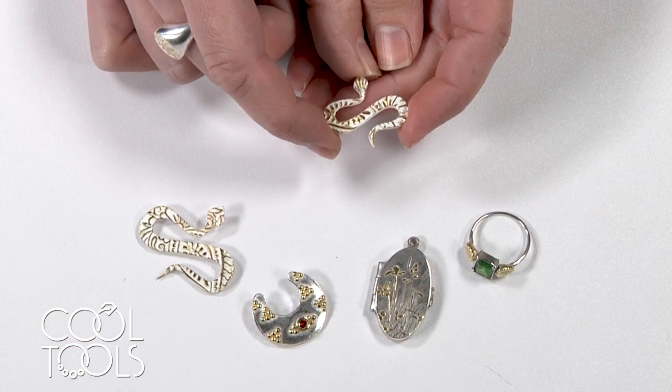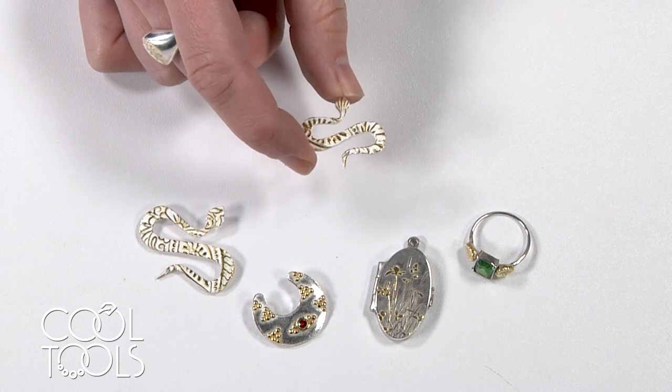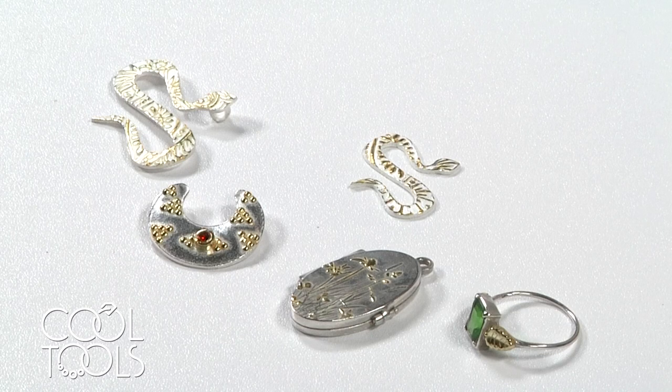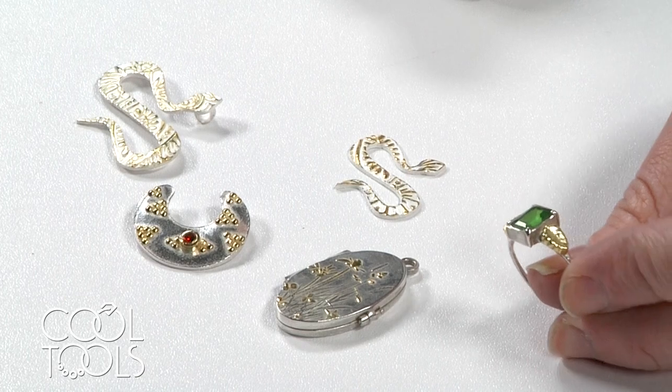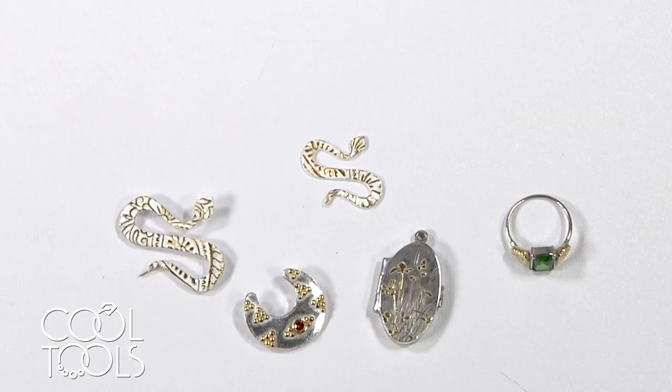My gold is all burnished down and at this point you can continue to polish it and bring the rest of it up to a shine. I like it just how it is. This gold for silver painting powder is an excellent way to introduce some gold to your silver — it's a really rich yellow color and it's super simple to apply and fire. I hope you feel like you can give it a go. Thanks for watching!